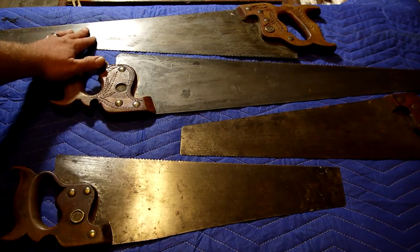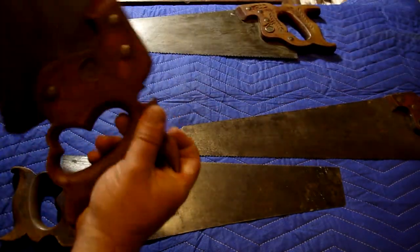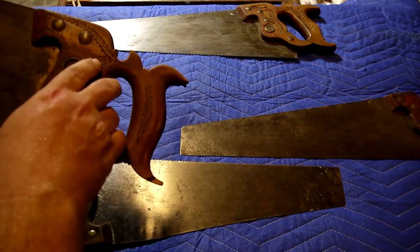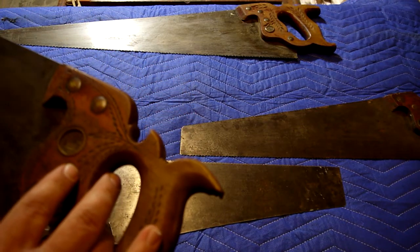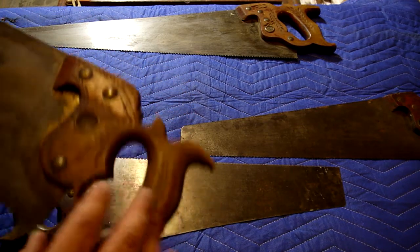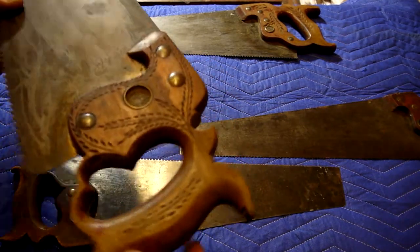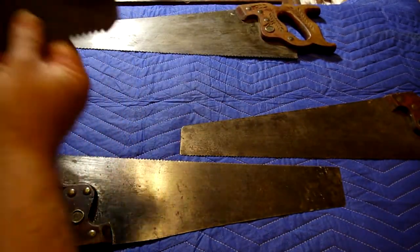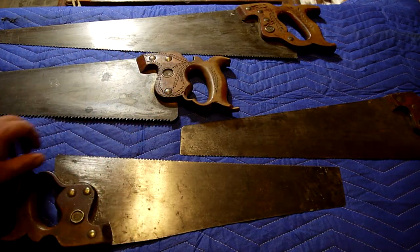This is a Disston saw. This is actually engraved A-H-D-Y-E, A-H-D-I — Disston and Sons, Philadelphia. It's great, it's a beautiful saw. These are rip saws, apparently. Again, not an expert on these kinds of saws. I typically like a good Japanese pull saw — I'm a lazy American, so that's what I go for. And here's another one: this is a Disston crosscut.